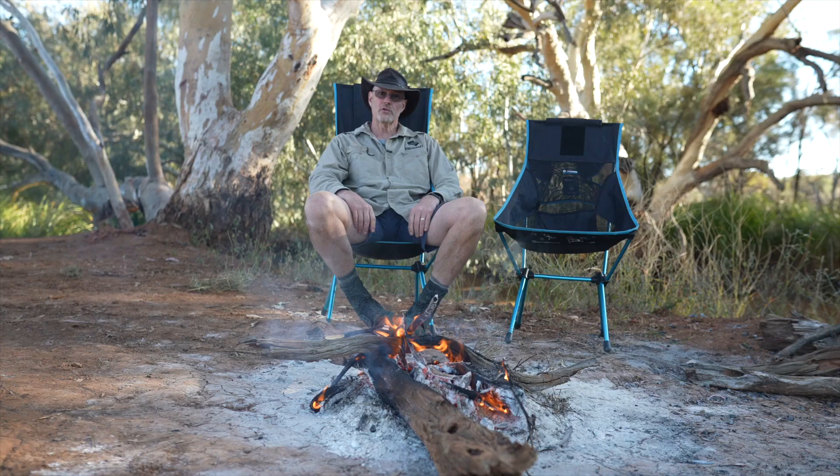Hey guys, Stefan Fisher here from Morrow Road. Thank you very much for tuning in. Today I will have a look at the Helinox Savannah chair - I'll tell you the pros and cons, some modifications I made to the chair, and compare it against the Helinox Sunset chair. Make sure you keep watching to the end because I will reveal a little trick which may transform your winter camping with a Helinox chair.